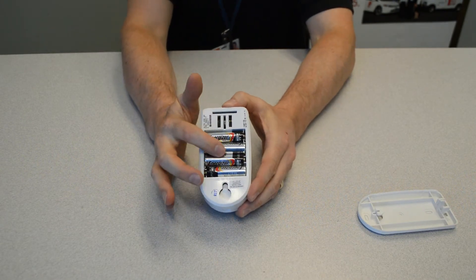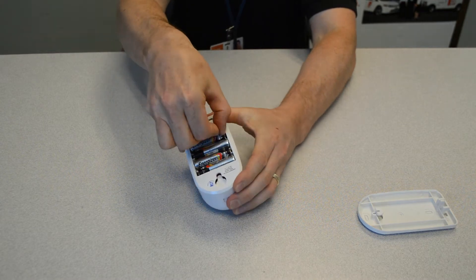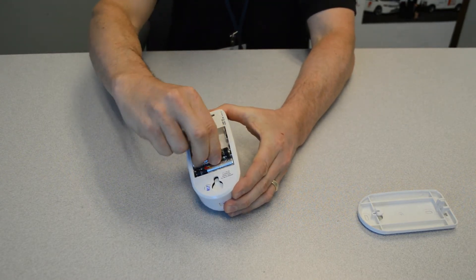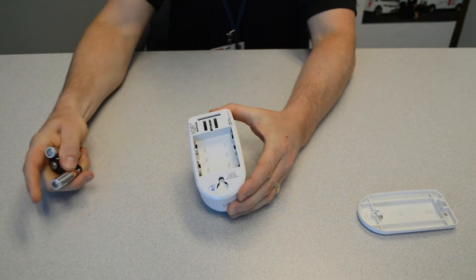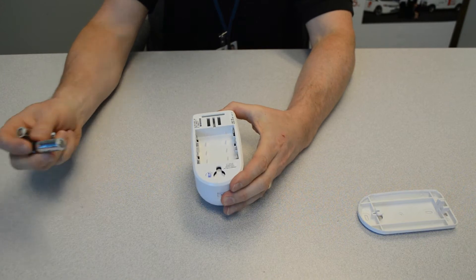And you can see the four AA batteries. You can go ahead and just pop them out — pretty easy to get out with your finger. Grab your new batteries, just observe polarity — they alternate,